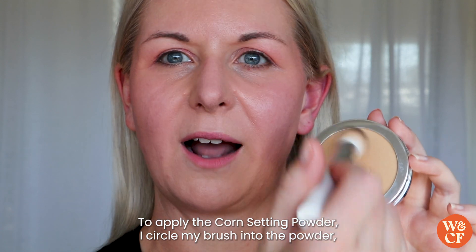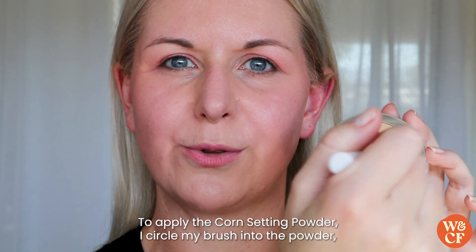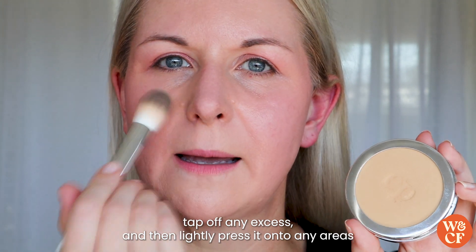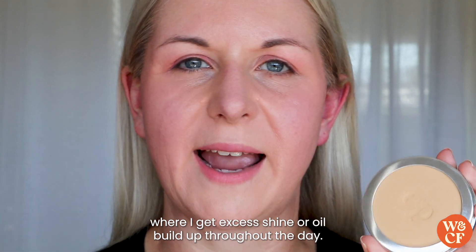To apply the Corn Setting Powder, I circle my brush into the powder, tap off any excess, and then lightly press it onto any areas where I get excess shine or oil build up throughout the day.